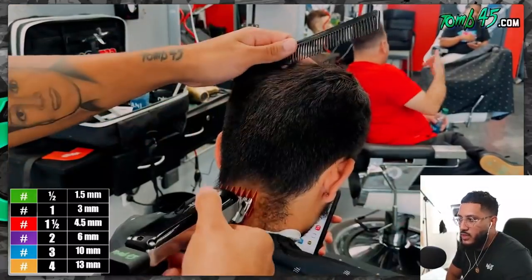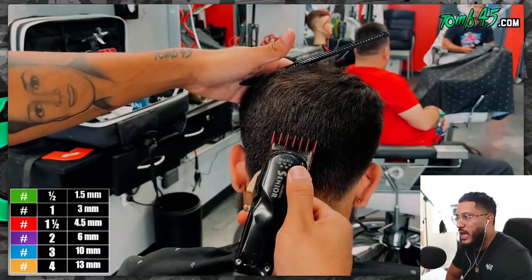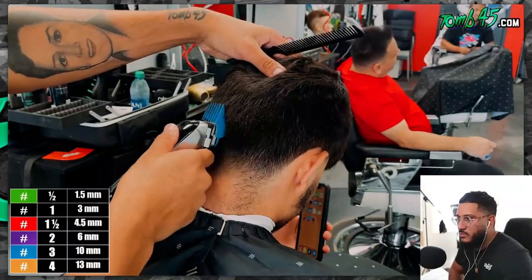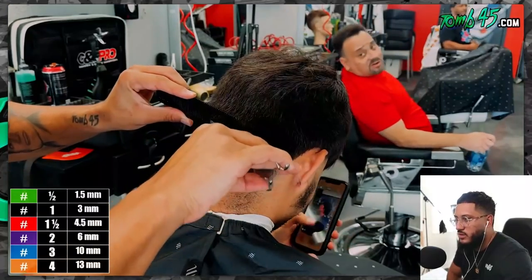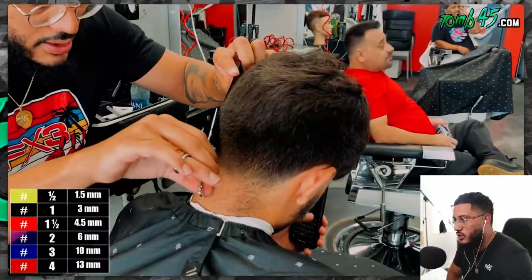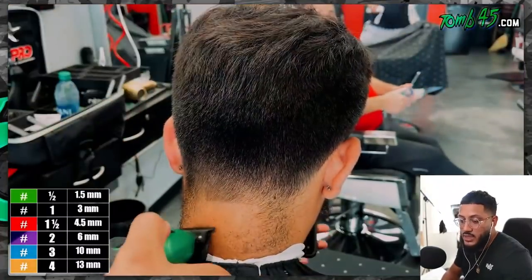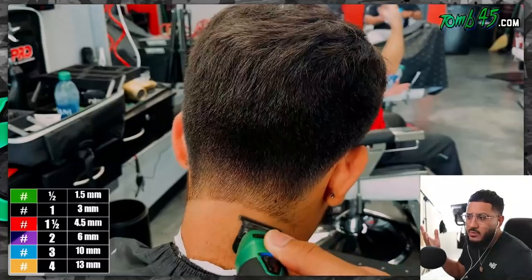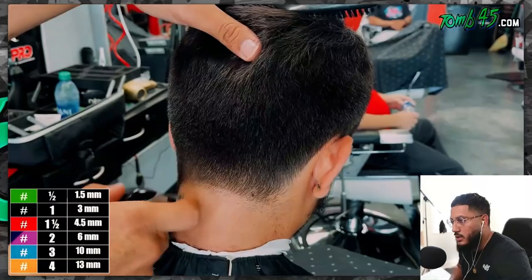All right so we're doing the back now — pretty much the same concept. I'm starting off with the one-and-a-half guard, kind of free-handing as we go up past the occipital bone, which is like the bump in the back of your head. If that doesn't blend in perfectly, we'll do a number three or number two. If the three-and-a-half guard is creating a line, you can always refine it with your whip scissor over comb — that's a great way to set yourself up for a strong foundation. Then I'm going trimmer, then blade open, doing the same steps you saw on the side taper.